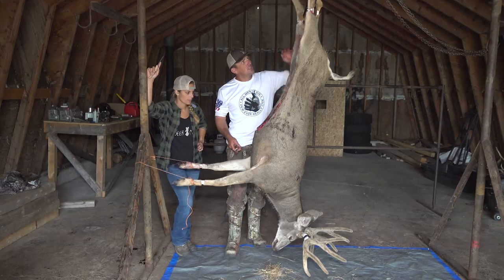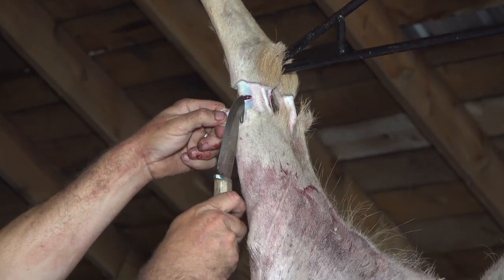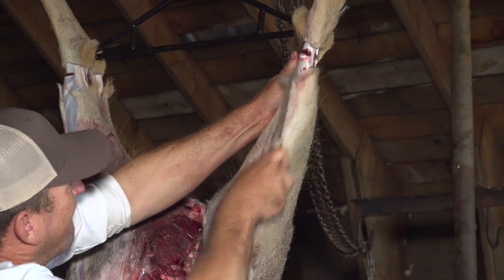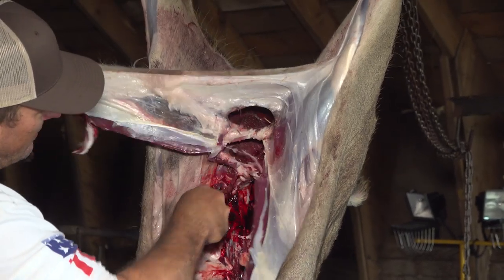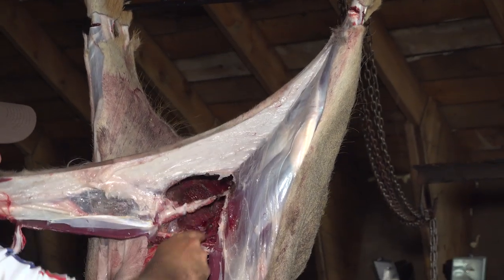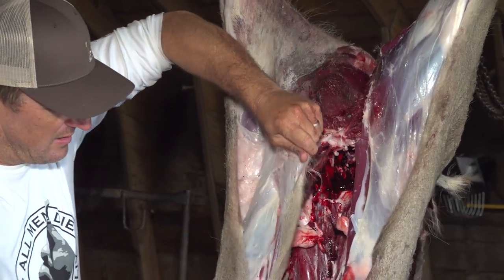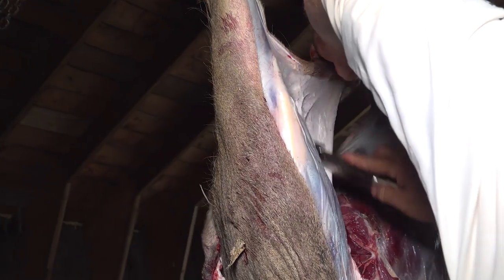So the first thing you want to do, come up here, bring it around the legs. A gut hook works so perfect for this. Get it in there and just follow it right down to the seam there. And just gently cut around all this — that's going to flip right over the back, and we're going to do the same thing right here. Then just gently skin all this out.